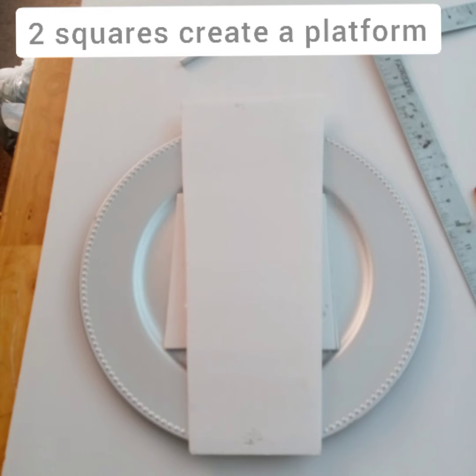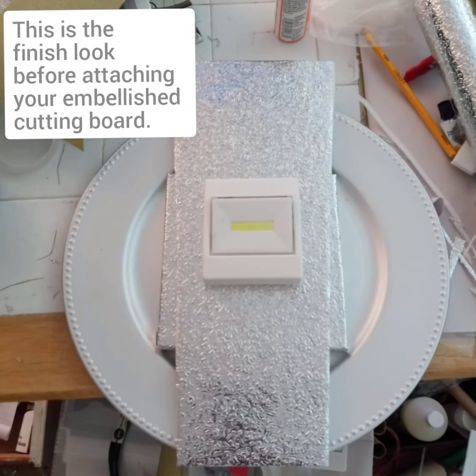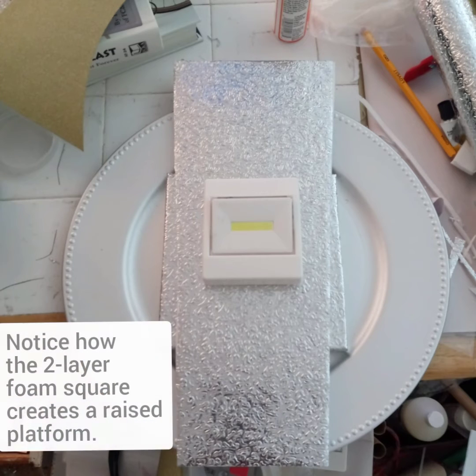This is what it's going to look like after you have attached your reflective paper. Like I say, you can always use mirror reflective paper as well.